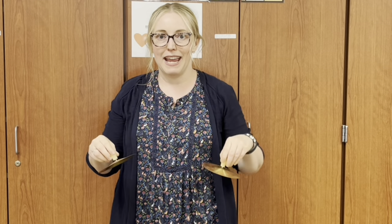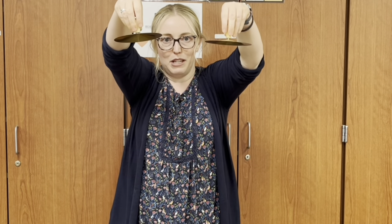This instrument is called the cymbals. Some of you will play the cymbals today. This is a little bit tricky. Do you see how they're wobbly? They're supposed to be wobbly — otherwise they won't sound good. It is very important when you hold the cymbals that you do not touch the metal. If you touch the metal it sounds terrible. So you have to hold this part.